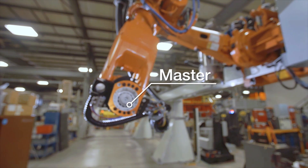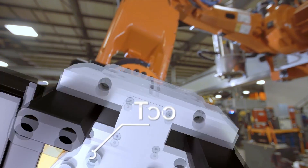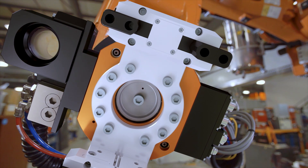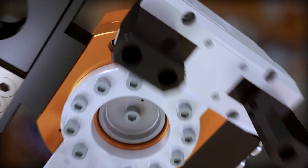The tool changer consists of a master plate which is connected to the robot, and a tool plate which is connected to the tooling. Coupling is achieved through a patented, precision, high-strength stainless steel locking mechanism.